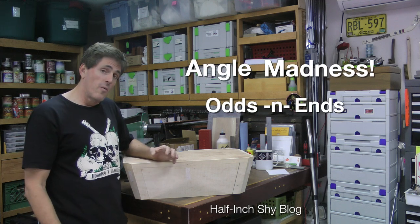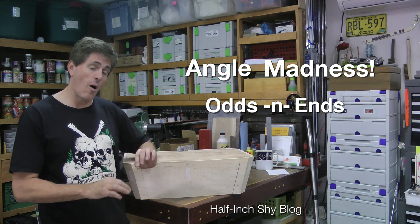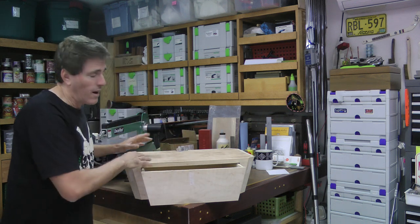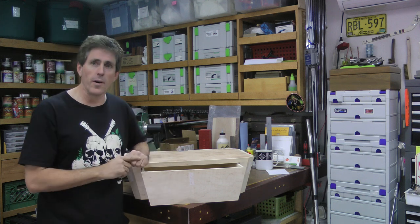Hi, I'm Paul Marcel. In this episode of Angle Madness, we're going to do a number of odds and ends to these boxes here. We're not going to get all the way done with them all, and you'll find out about that near the end. Most of these odds and ends deal with little things on the inside for interconnecting parts, strengthening things, and building up drawers. So let's get right into it.